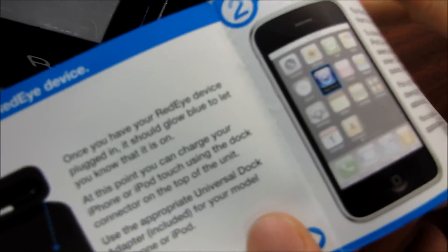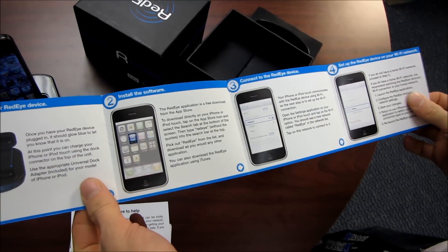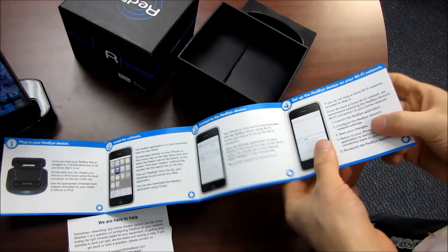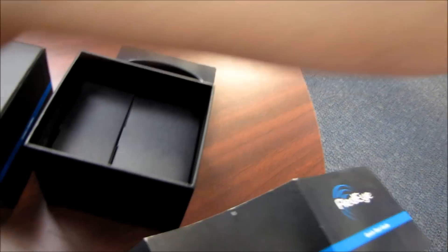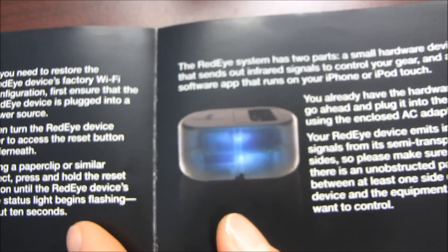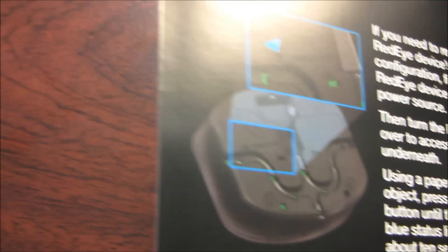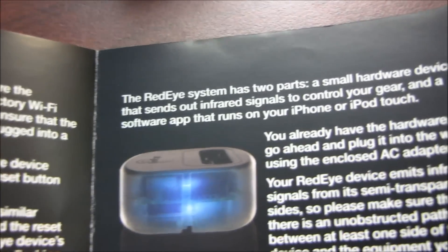We've got a quick start guide. Apparently you need to plug in your RedEye device, install the software, connect to the RedEye device, and then set up the RedEye device on your Wi-Fi network. Last but not least, you can start using your RedEye system. It's actually expandable by adding more RedEyes or more iPhones — you can configure it so that this iPhone is controlling this room, and then with that iPhone you can control the living room. Pretty cool.